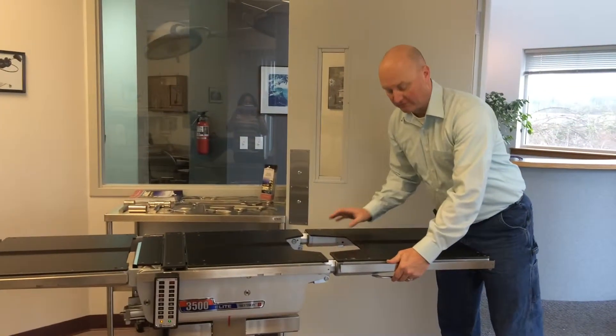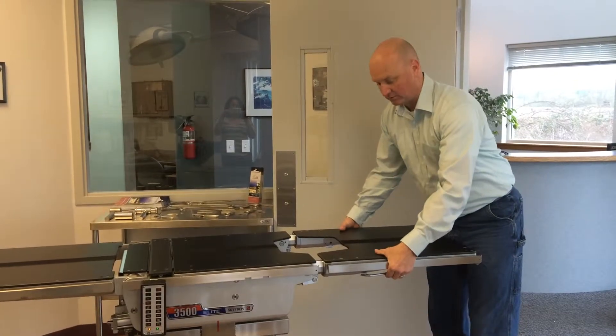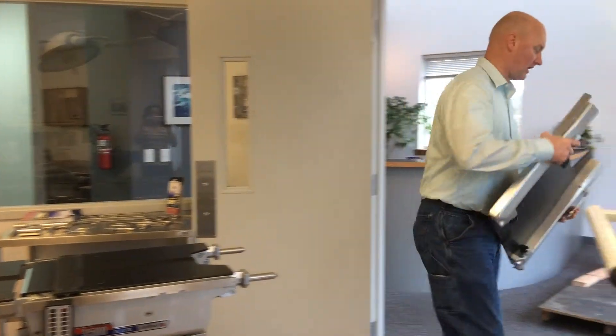Alright, so this is the 3500. The leg section here — there's two little levers on each side, you just pull those out, pull that off, and the leg section comes off.